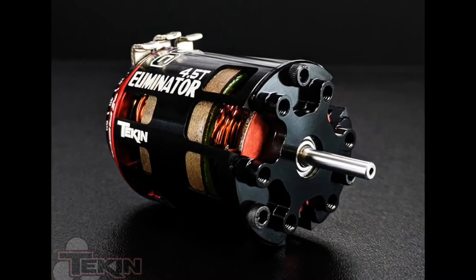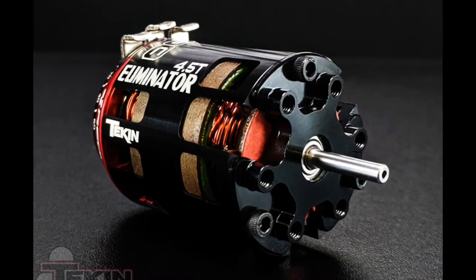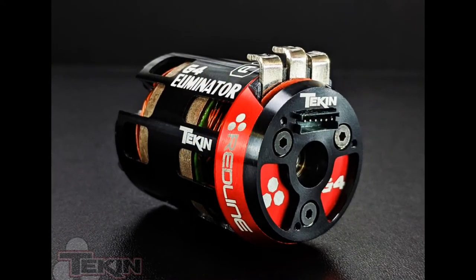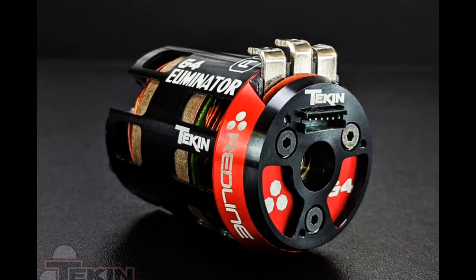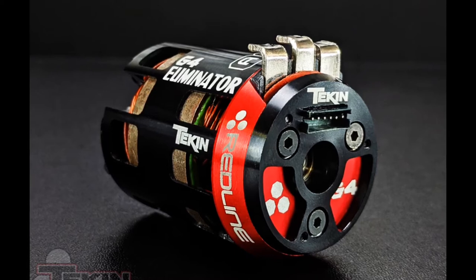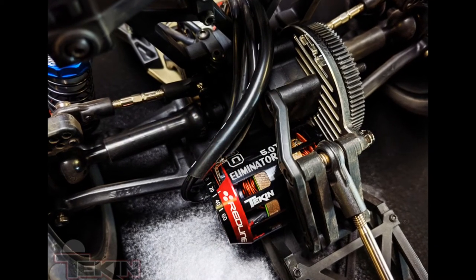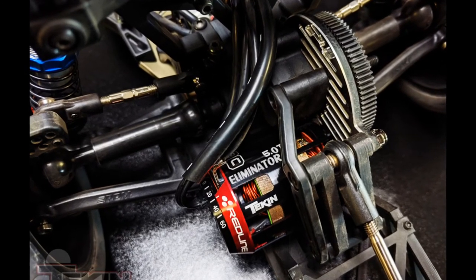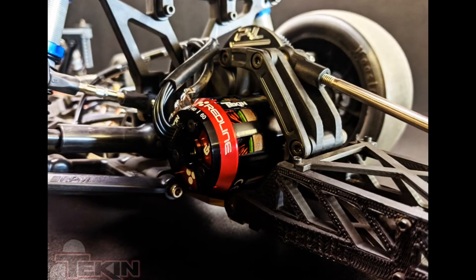It provides high power and all the RPMs you need performance-wise. It comes with precision ball bearings, and Tekin gives you their heavy-duty solder tabs. This motor comes in 2.5 turn, 3.5, 4.0, 4.5, and 5.0, covering your no prep, street eliminator, street outlaw, pro stock, and pro mod classes.